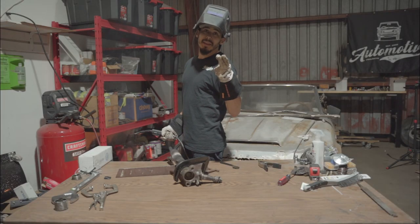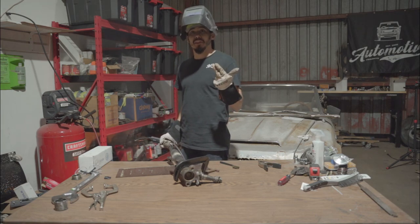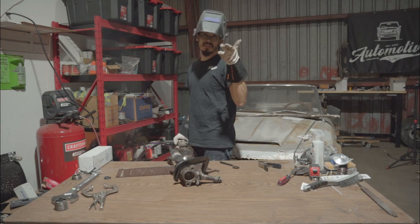Ladies and gentlemen, never have a rag that's been dipped in paint thinner behind you while you're welding - lesson number 56 in the book. I'm going to let that burn out and we'll continue.